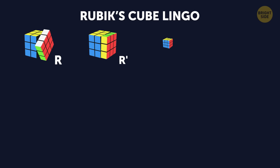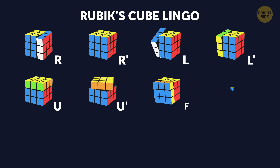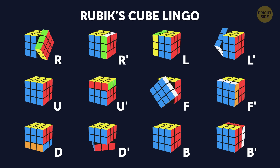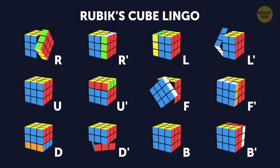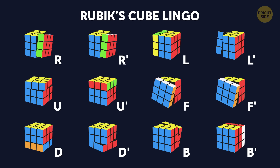All moves are written down in letters that stand for one 90-degree cube rotation. R – right, L – left, U – up, D – down, F – front, and B – back. An apostrophe means that the layer should move counterclockwise by 90 degrees. No apostrophe means it goes 90 degrees clockwise.